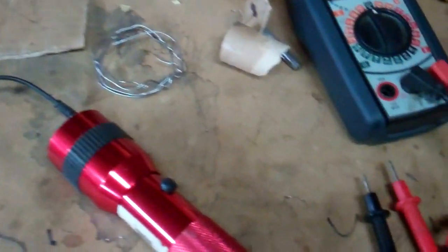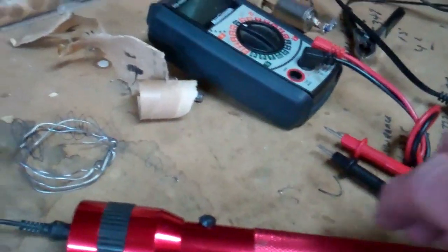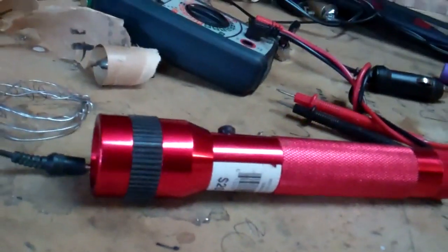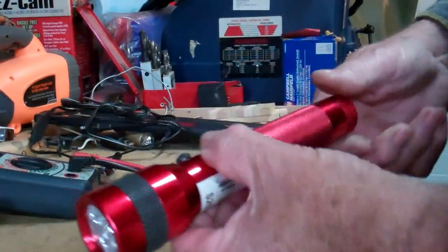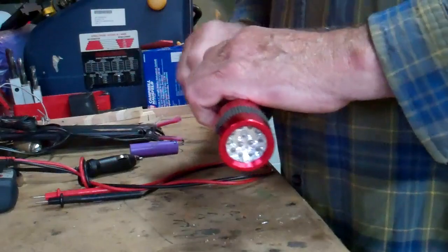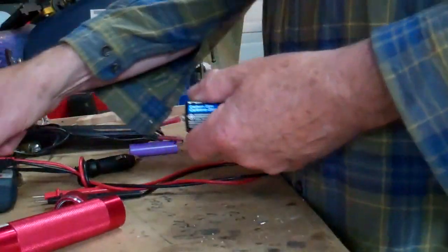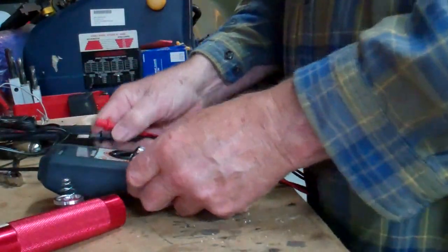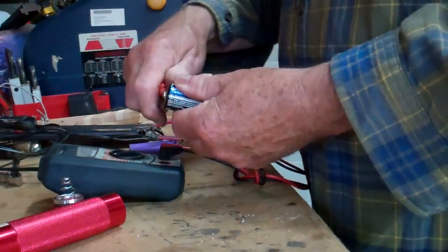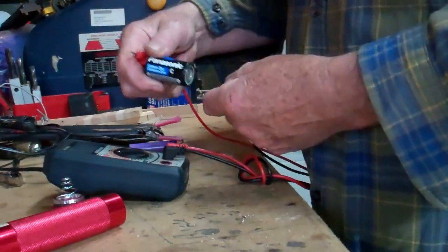The flashlight never worked, even the first one I bought it, so let me see what we can do with that now. Let me take those batteries out and have a look at them. Those batteries are reading 1.3 volts — I need 1.5 volts.